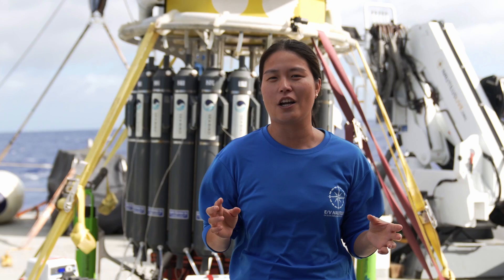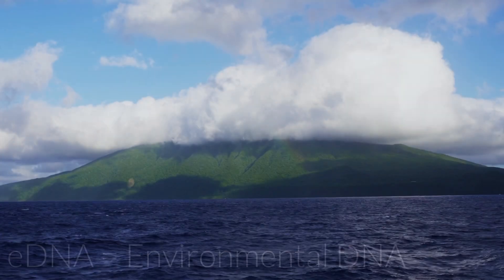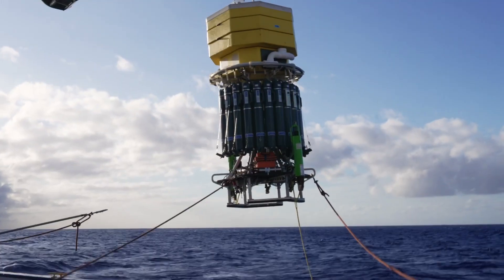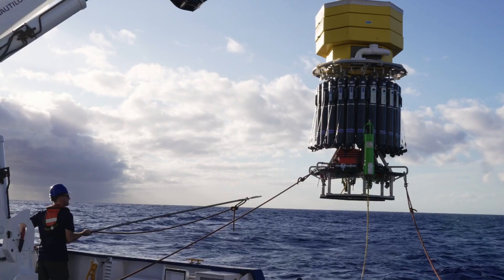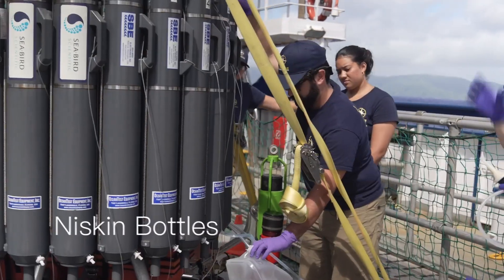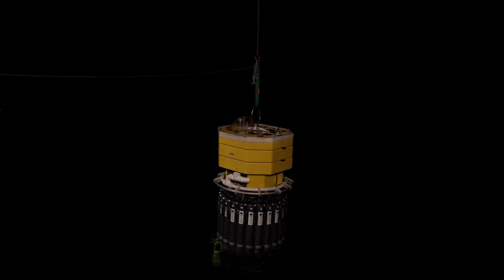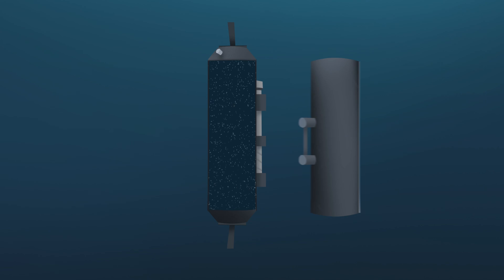Environmental DNA is basically all the genetic material that we find in a given environment. Here we're studying the ocean around American Samoa, and using the DAP lander we can collect this environmental DNA in a couple different ways. One is using these bottles that you see behind us — these are called Niskin bottles. They go down into the water and then we can actually close the bottles to collect water at specific depths that we want to study.